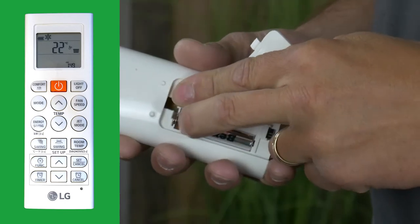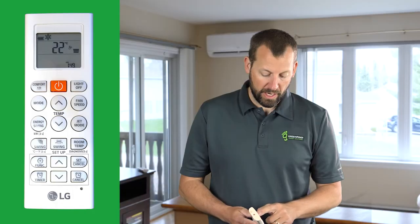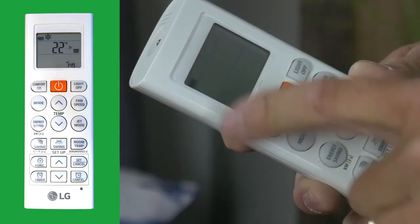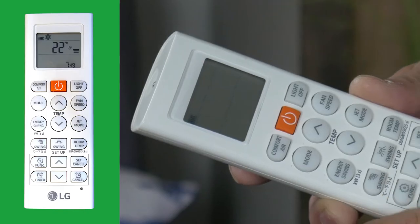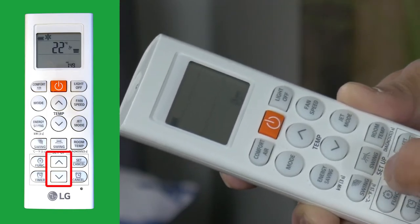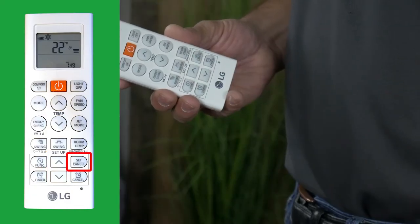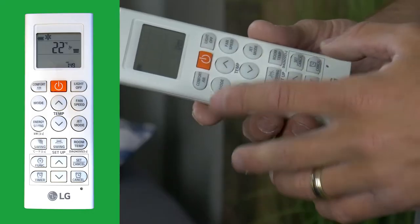After putting in the batteries, you should notice on the front screen a display — you'll see a time and a battery indicator on the top. You can adjust the time by using the set buttons up and down at the bottom of the remote, then click Set to confirm the time.